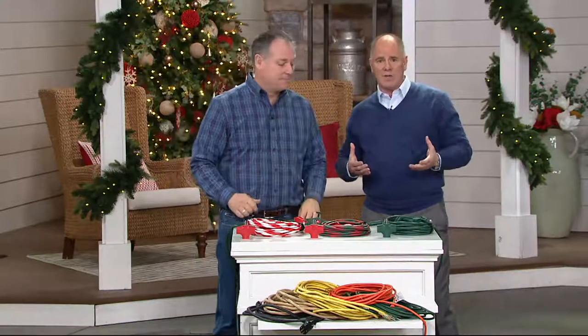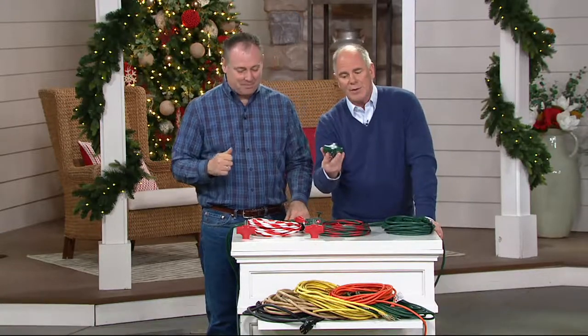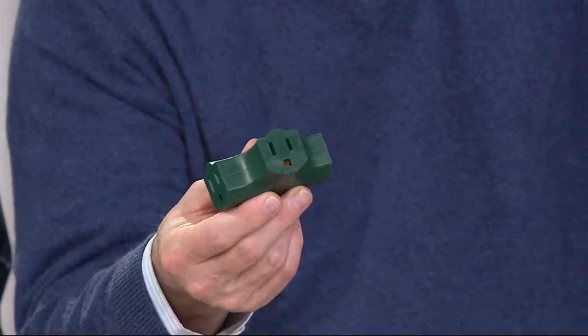If you're somebody who does a lot of Christmas lighting displays outdoors, we would have these things called splitters. Splitters would allow us to run a few more extension cords off of one length, but it didn't really resolve the problem of trying to set up true displays.